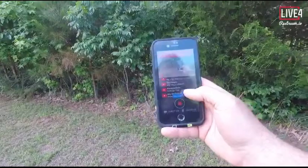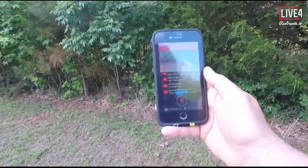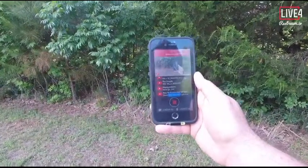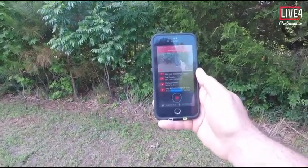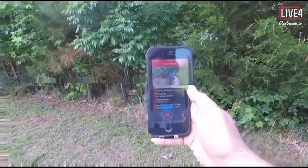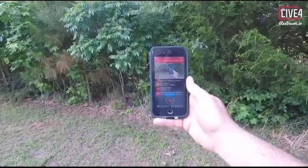Amy McFarlane says there's some video glitches — yes, I saw that. I think what that was, Amy, was whenever I was on Wi-Fi on my phone and going up to the ridge, it was switching from Wi-Fi to LTE. I think that's what it is, because I haven't seen any glitches now.